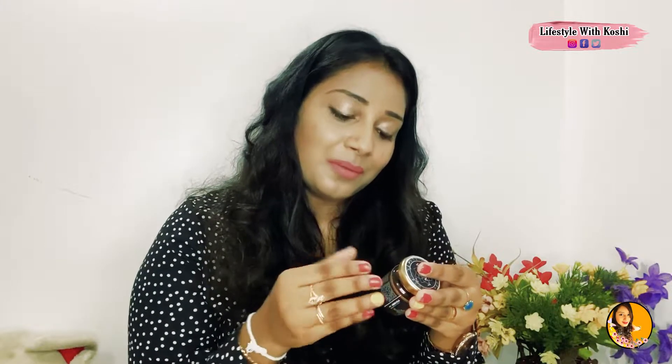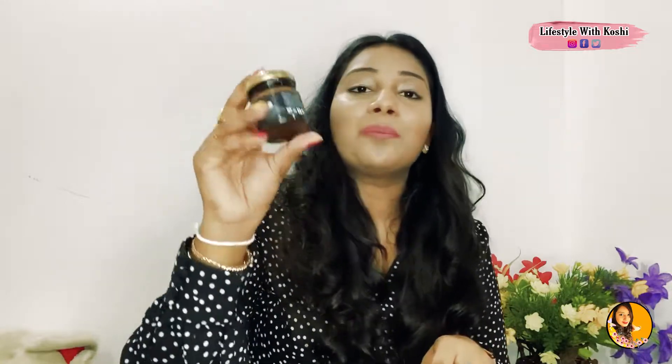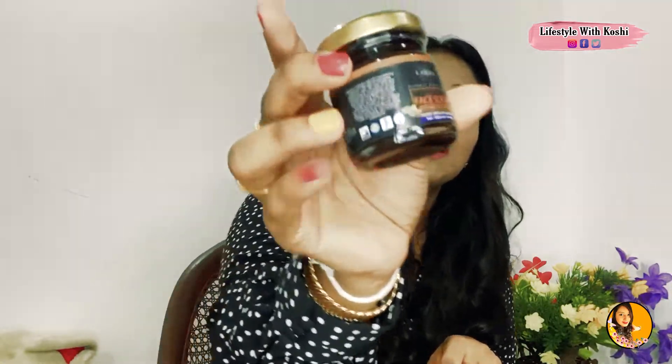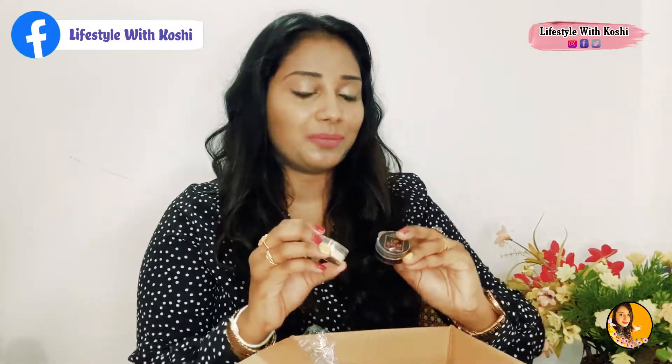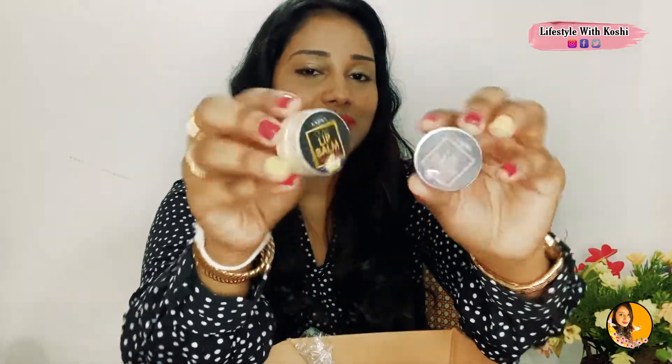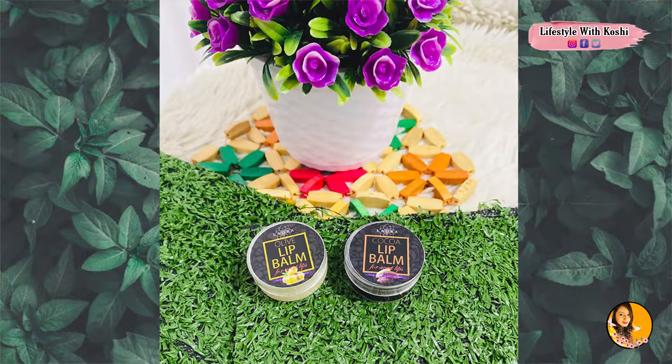If you scrub your skin, it uses organic coffee. You can use the scrub for glowing skin. For this product, you can also use lip balms. My favorite is olive oil lip balm.